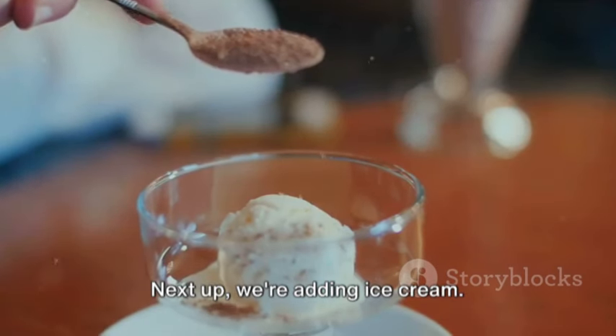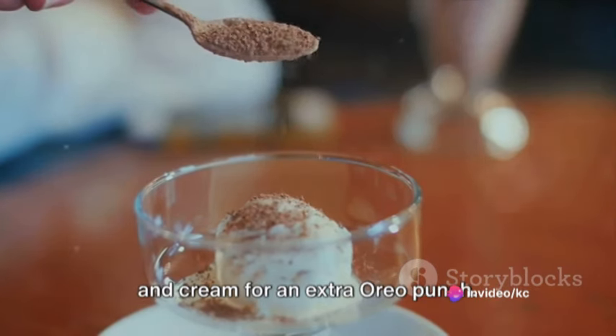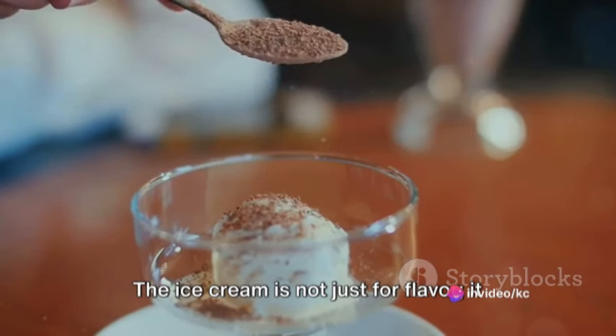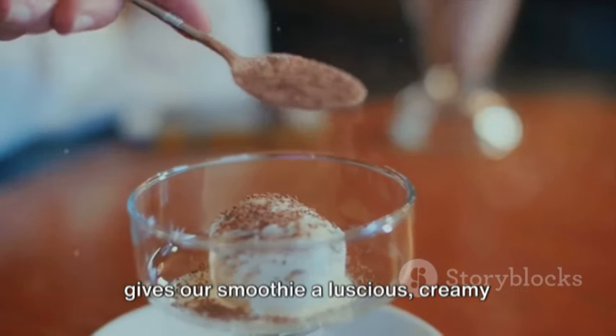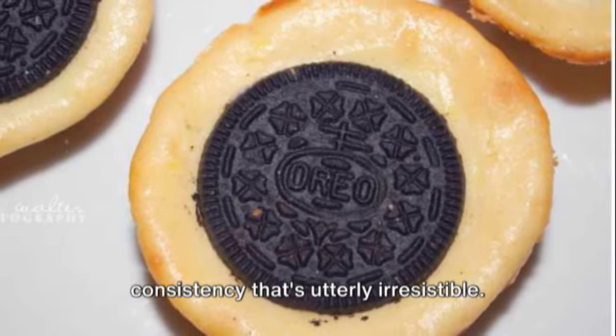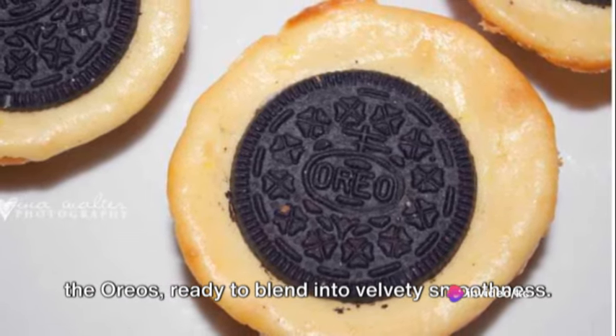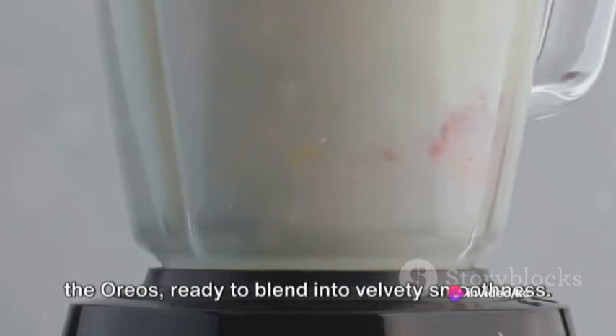Next up, we're adding ice cream. Choose a good quality vanilla or cookies and cream for an extra Oreo punch. The ice cream is not just for flavor — it gives our smoothie a luscious, creamy consistency that's utterly irresistible. Scoop it in and watch as it nestles among the Oreos, ready to blend into velvety smoothness.